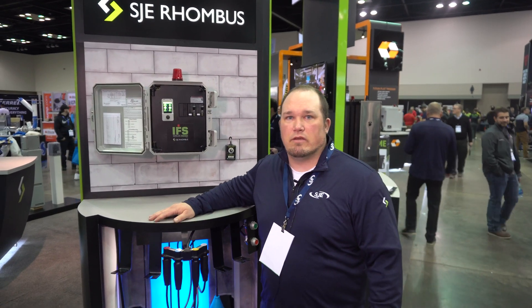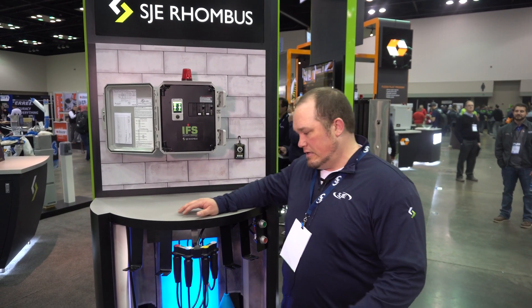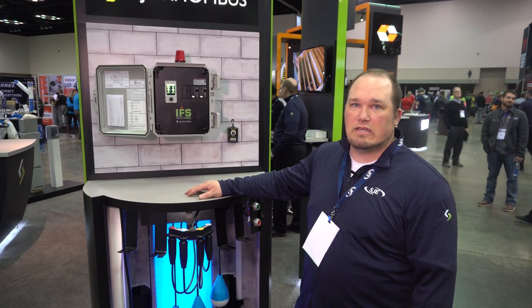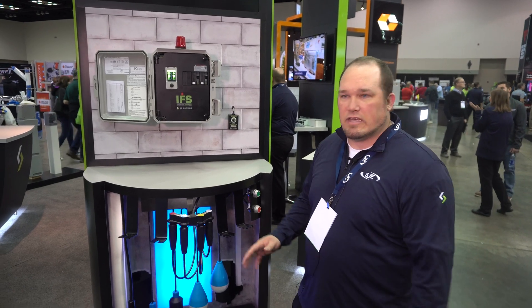I'm Josh Erkenbrach with SJE Rhombus and we're here in Indianapolis at the 2022 WET Show. Right now I'm going to be covering the Easy Connect system and our brand new IFS control panel. So first, our Easy Connect system.